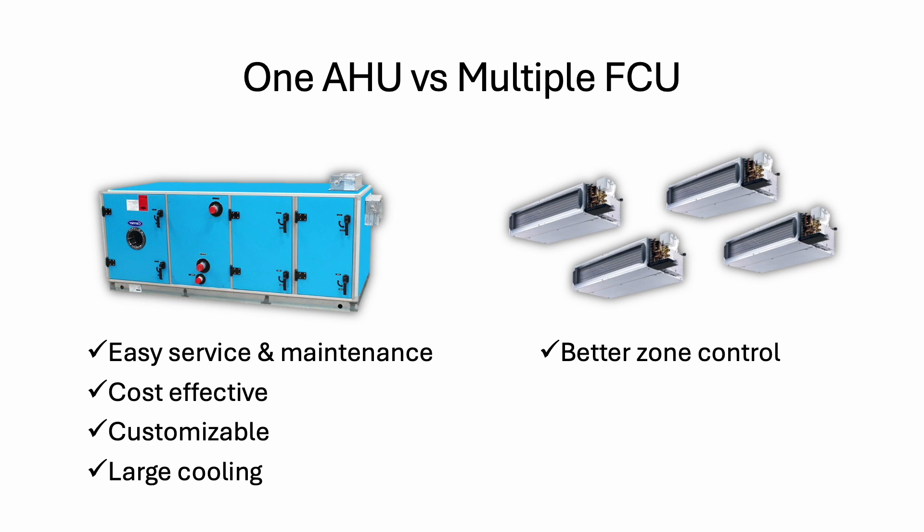But if you have three to four separate rooms, maybe you want to use FCU for each room — like a manager's room, conference room, or meeting room. A meeting room is not always occupied, so if you use AHU you keep supplying air there and waste energy. With FCU, when you need it you turn it on, when you finish you turn it off. FCU also provides redundancy — with AHU, if it breaks down the entire floor has no air conditioning. With FCU, if one room breaks down the staff can move to another room and continue to have cooling.